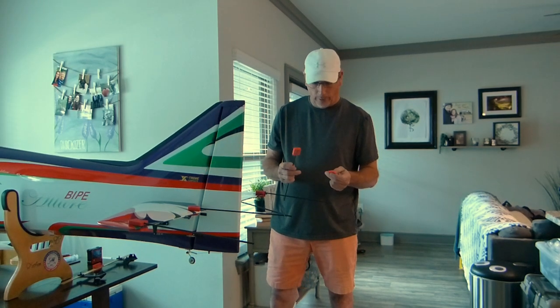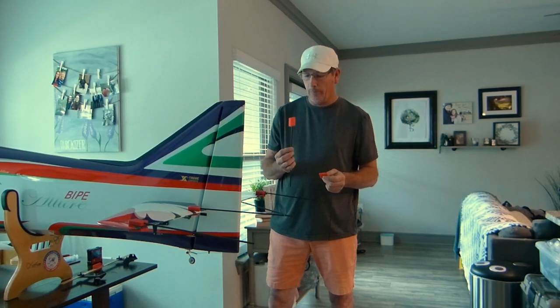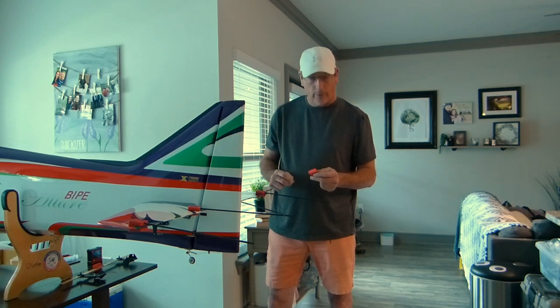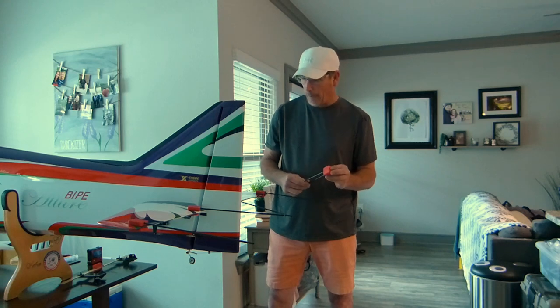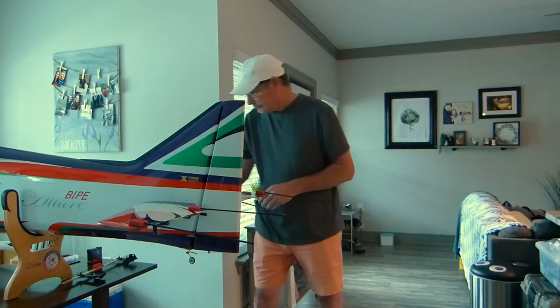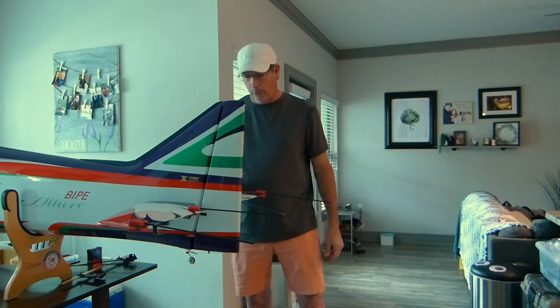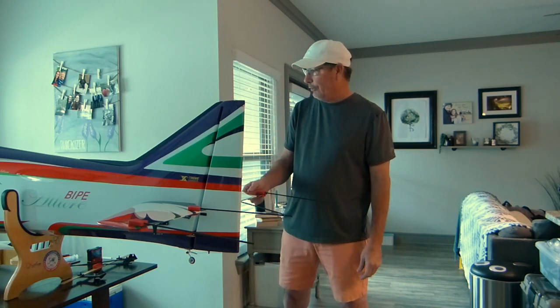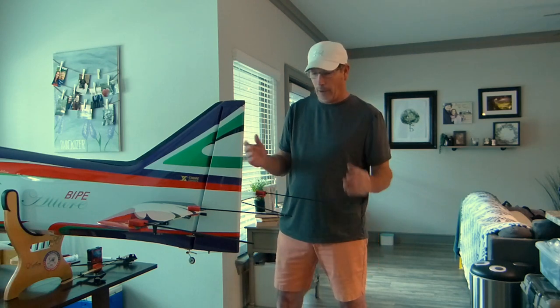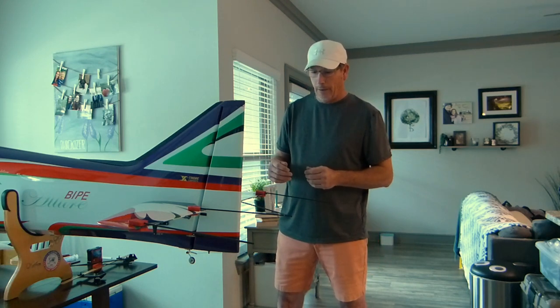Hello. Today we're going to demonstrate how to use the CK Aero Elevator Alignment Tools, why they're important, and how I use them to check stabilizers and elevators. What we have here is Brett's Allure Bipe. I'm here visiting Brett just to inspect the airplane and do some general maintenance on it.